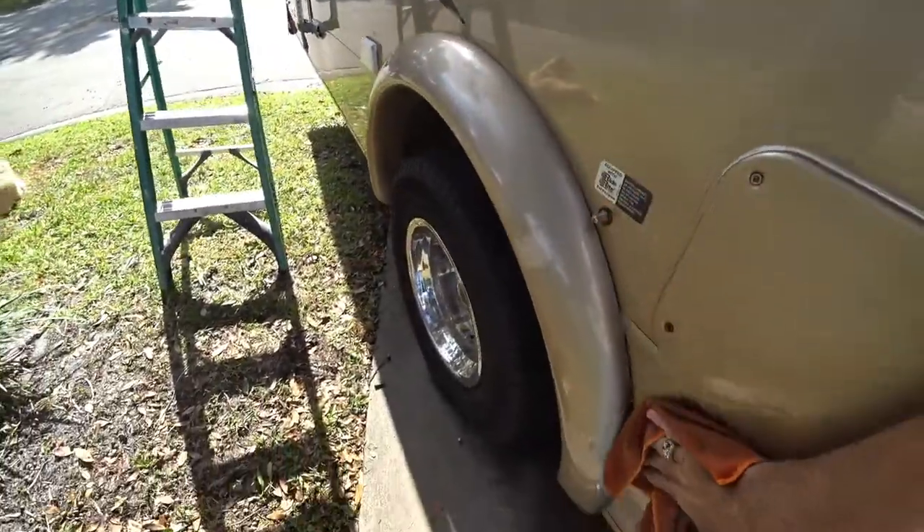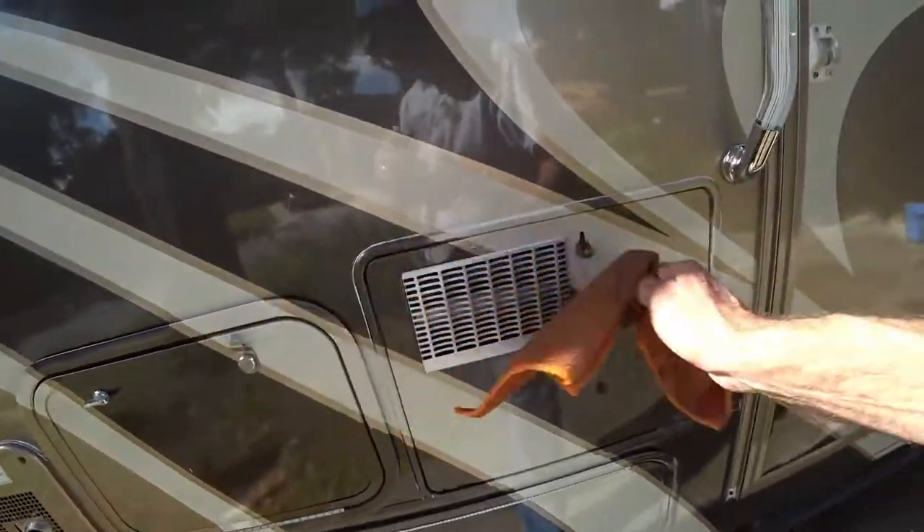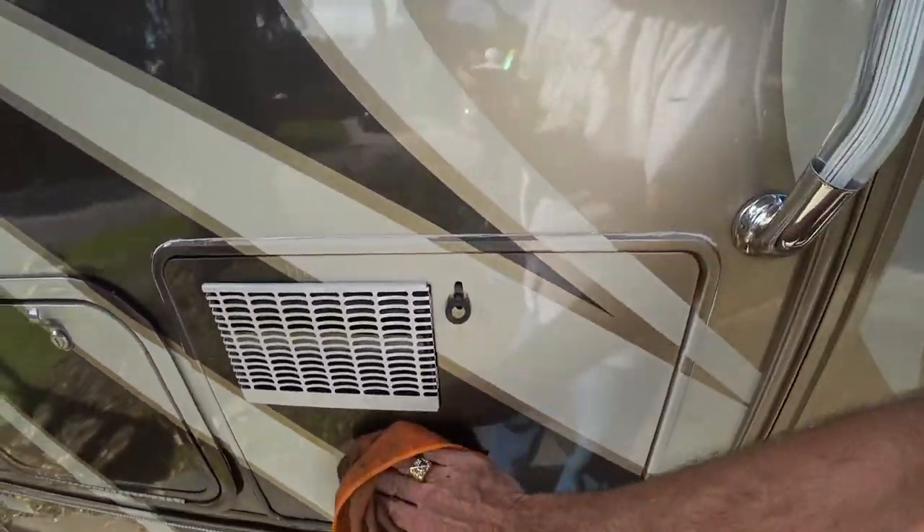Anyway, it leaves a nice coating so that the bugs and paint stays nice. As I said, this is a 2007 and it has 30,000 miles on it now.